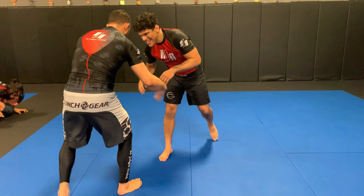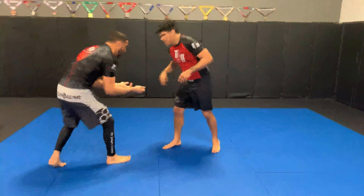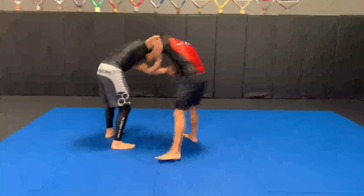Matt Arroyo here, and I'm going to do another breakdown of a match I had with Luis Mata, one of my black belts. Very good, very strong, very technical. And almost my size — about a little lighter than me, depending on any given day.